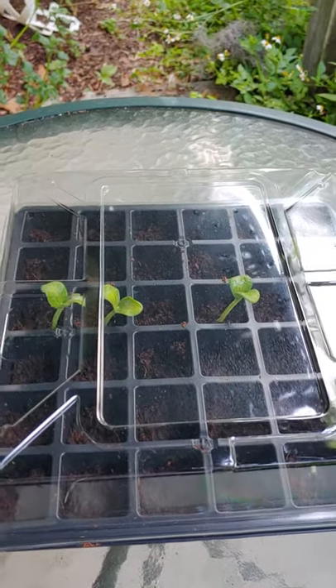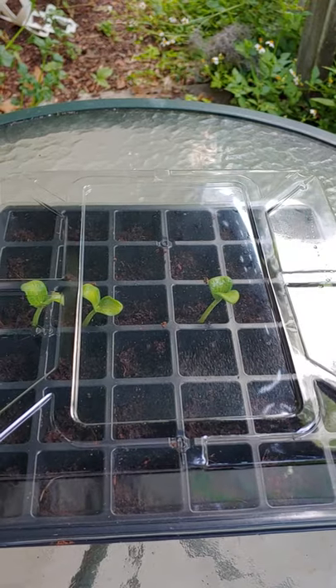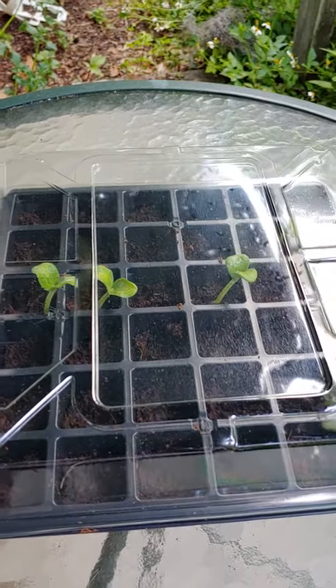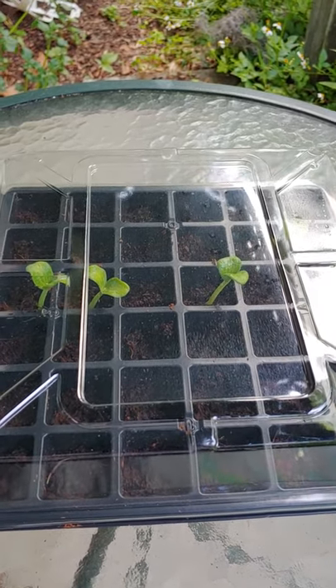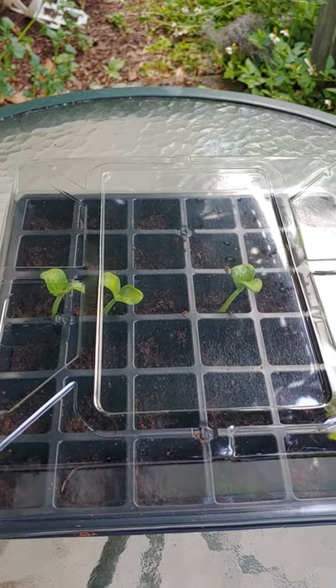If you didn't see it, check out the video of how I saved the seeds from the spaghetti squash that she was cooking for our dinner. I soaked them in water for a few days, and then everything that sunk is the ones that I kept. Then I put them on a paper towel and let them dry out for a few days on her counter.